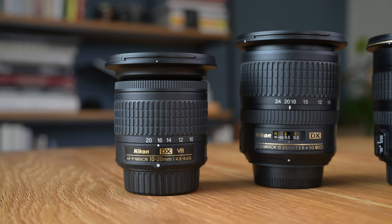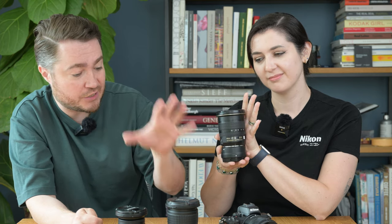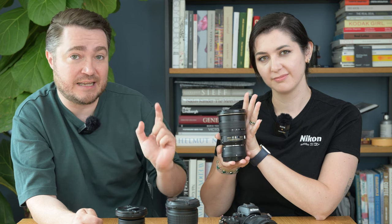Then we've got the 10-20, a budget F-mount lens and the last ultra-wide DX lens Nikon released. Surprisingly it still performs better than the 12-24, which was the first ultra-wide DX lens Nikon released. The 12-24 has a golden ring marking it as professional, but the technology has advanced so much that the most expensive lens on the list is actually the worst performer. We also compared them at the longer end — 28, 24, and 20 — but the results are essentially the same, so we'd rank them in the same positions.